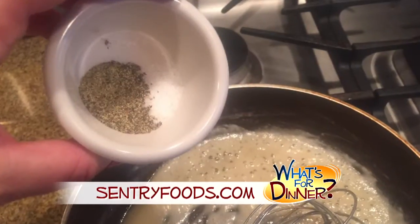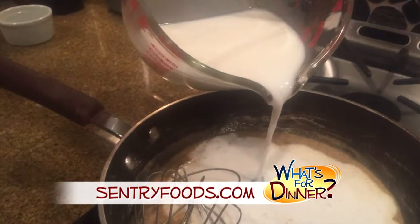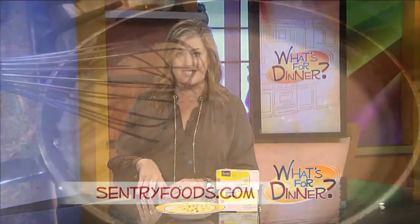Add a half teaspoon kosher salt, black pepper, and cayenne pepper. Mix well, then pour in one and a fourth cup whole milk and whisk until the flour mixture thickens.